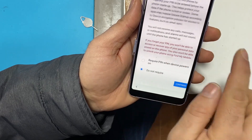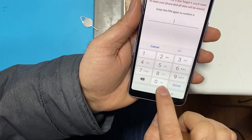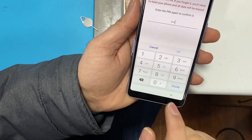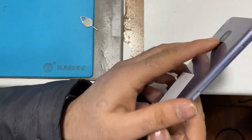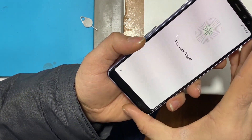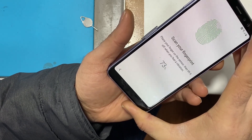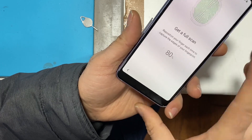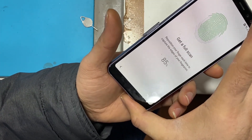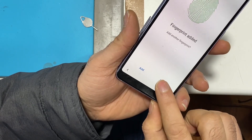Continue and set up a pin code — just set it up as zero. Then set up your fingerprint.